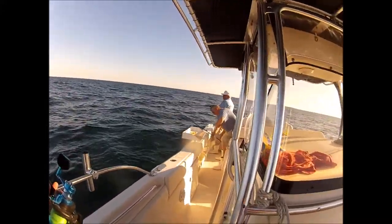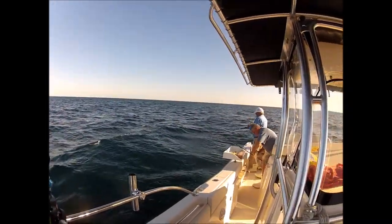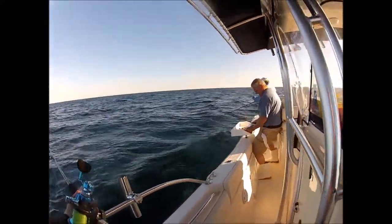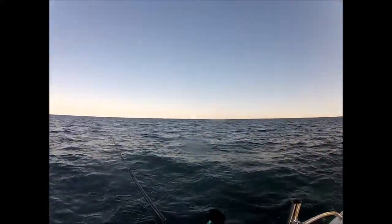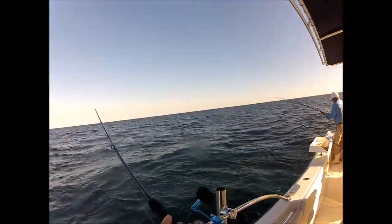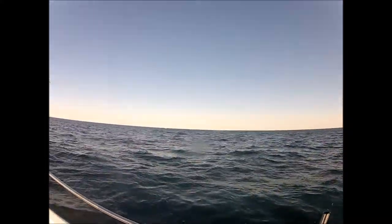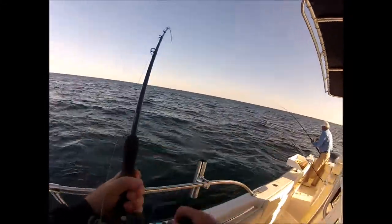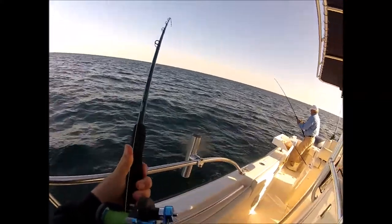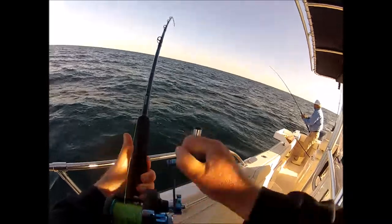Glen's got his first keeper haddock — almost 21 inches. That puts him up one on me, that's not good. I might have jinxed myself today with all my trash talking on the way here. I wasn't on bottom — I let out a little extra line and boom, I'm on bottom. As soon as you get to the bottom, that's where they're at, especially when the tide's running hard like this. They'll hang real tight to the bottom.